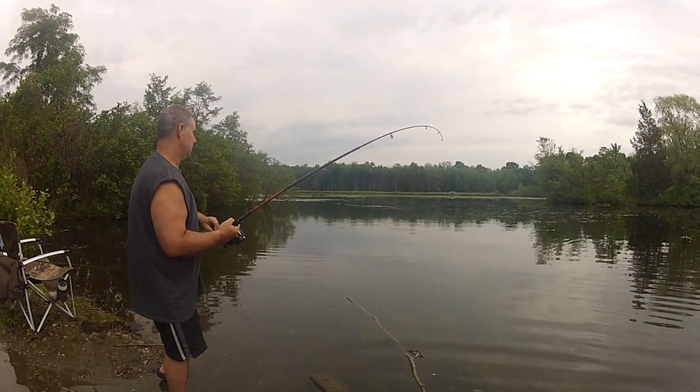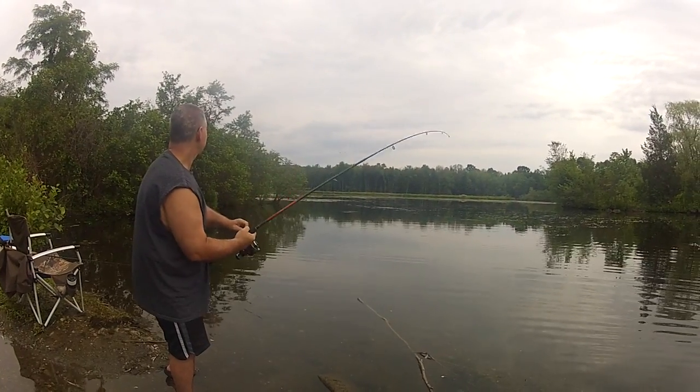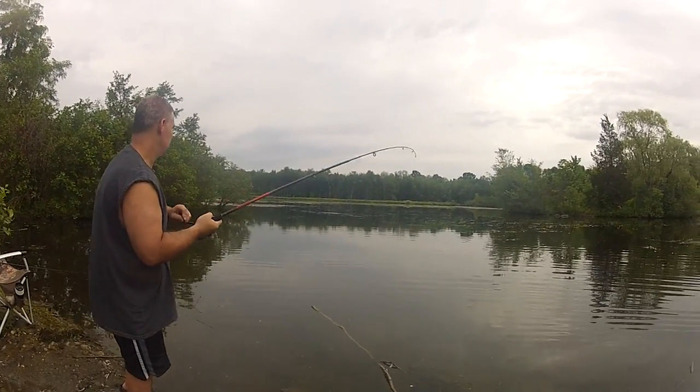He's over to the right. You keep looking to the left but he's swimming to the right. See him? I'm going to have to cast out over there.